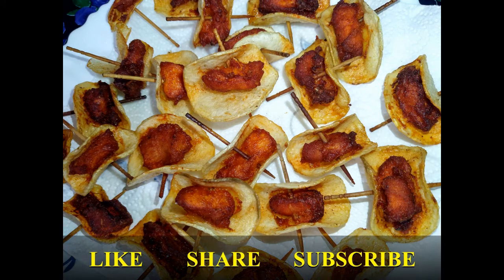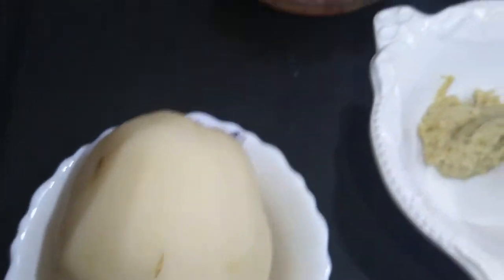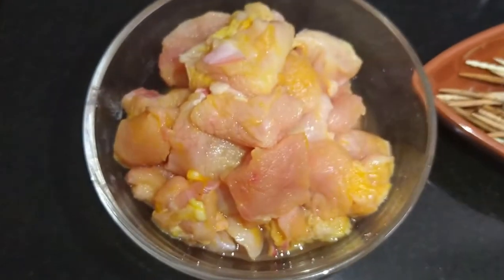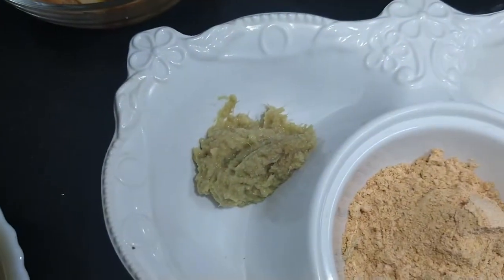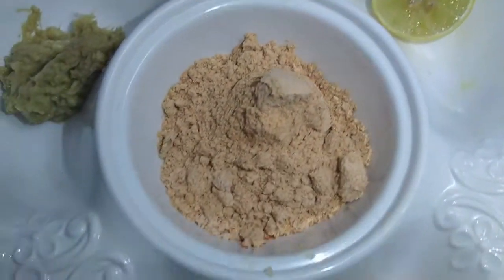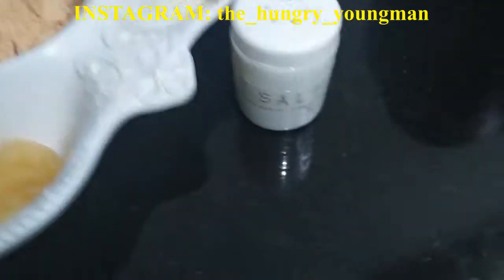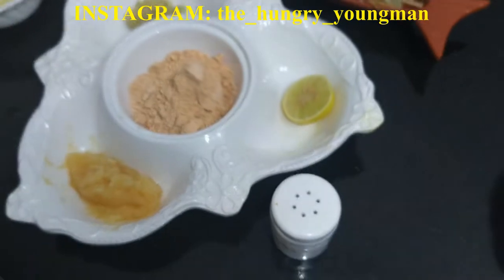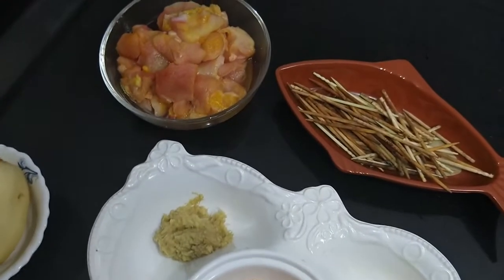Do not miss the tip that we provide in every video, so make sure you watch the video until the end. The ingredients are: potato, boneless chicken, wooden toothpick, ginger paste, lemon, kebab powder, garlic paste, and salt. So let's get started with the chicken marination — take a bowl.